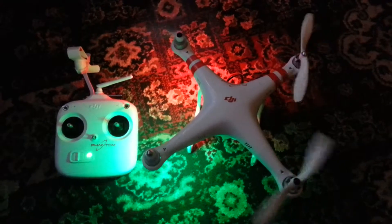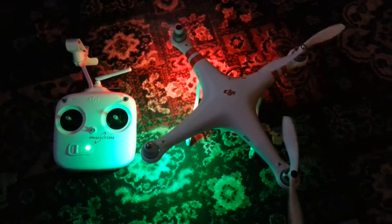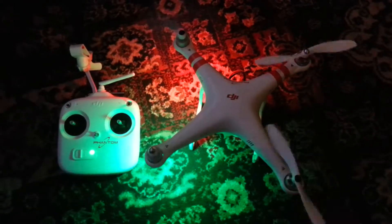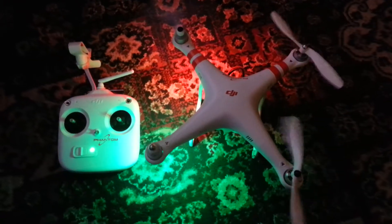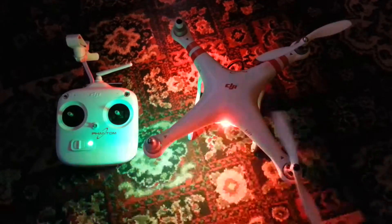Hi guys, is there any DJI copter flyers that can tell me what's wrong with this? Flown it twice, been okay, come to fly it now and this is all I get. The left hand side starts up the motors in idle and that's all that's happening — the right hand side doesn't. If anybody out there knows what could be the problem, please let me know. Thank you.